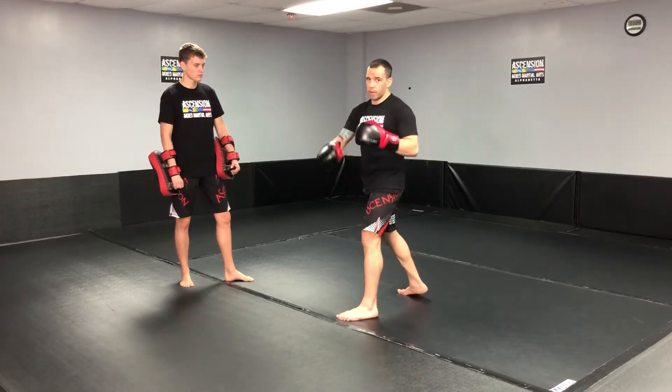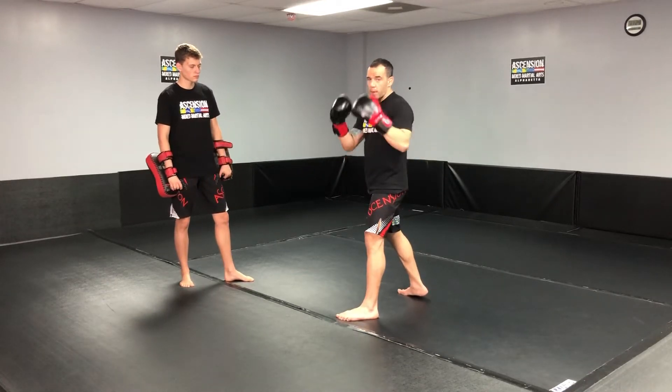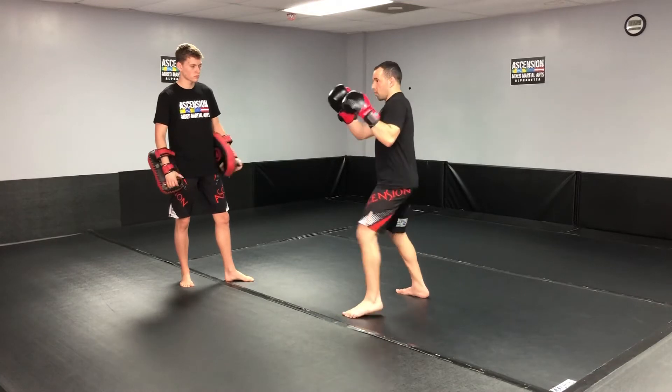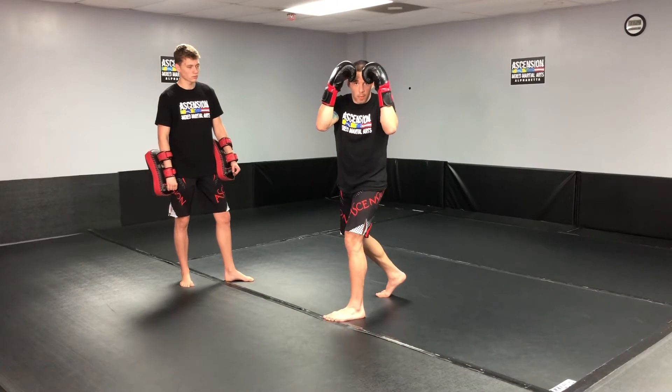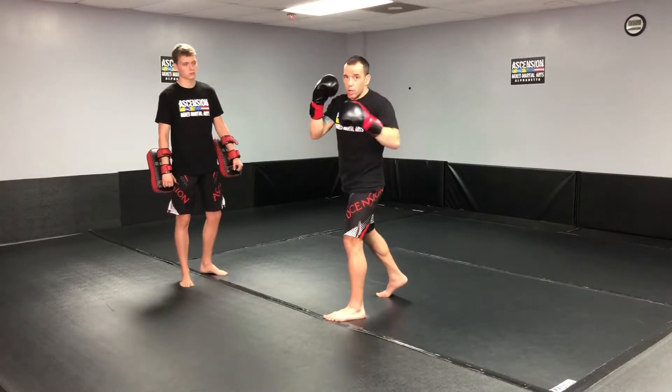Throw a jab, your hands are up, you're getting ready to be hit. You expect to be hit at least, right? So when you throw the jab, you're gonna block, you come back with a cross, hook, cross, and then you block again. Bring your hands up again, and you're gonna do two hooks and a low kick.